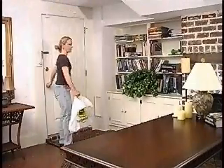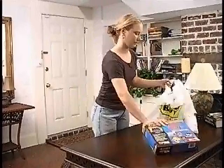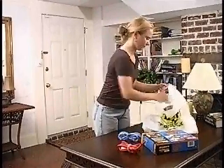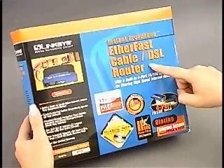We purchased a combination hub and router, plus enough 10 base-T cables for each of our network devices. The router will come in handy when we connect our network to the cable modem, because it will handle the packets that travel between our local network and the Internet.